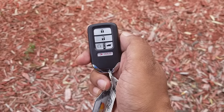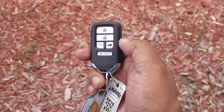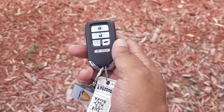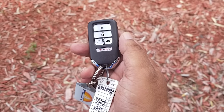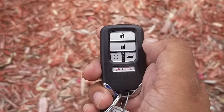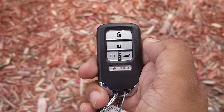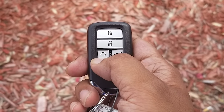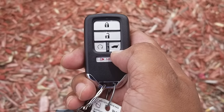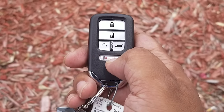All right guys, so here's the Honda key fob. As long as you have a key fob like this, you can remotely open the windows, you can remotely start the car, and you have access to keyless entry. This is the lock button right here on top, the unlock button on the left side, the remote start on the right side, and you have the trunk release key.